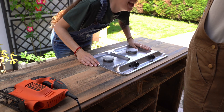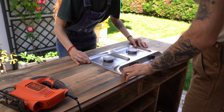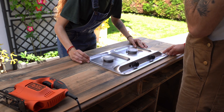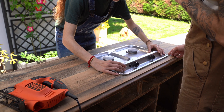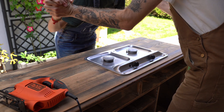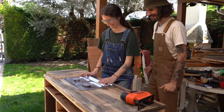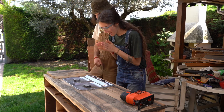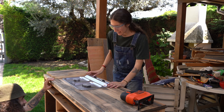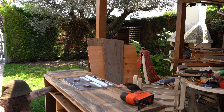It's perfect! Because if you see, it just goes up, which means the measurement is perfect. Oh my gosh, so happy! We have enough space for the mirror. Let's try with the drawer — it just fits perfectly.